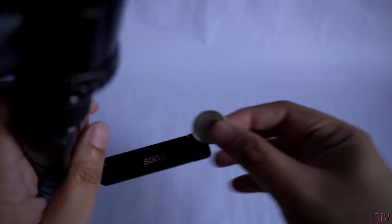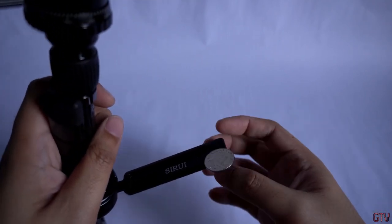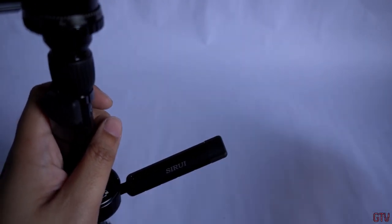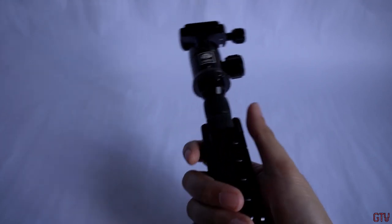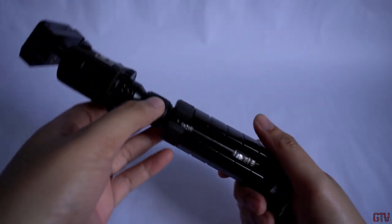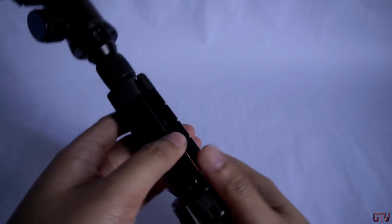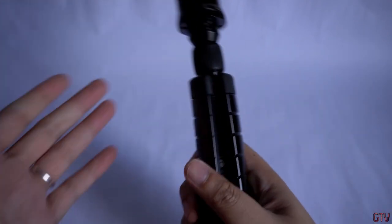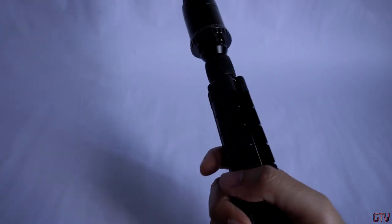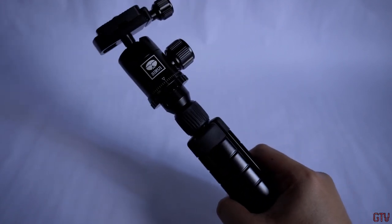Overall, I have nothing bad to say about this product. It looks high quality and it feels really solid and sturdy. The only nitpick I could find would be the weight. If Zerui can make the 3T-35K a bit lighter — maybe 50 grams lighter — without sacrificing quality, that would make it the most perfect vlogging tripod. But for now, this is the perfect vlogging tripod for me. This is Gino of GTV. Ciao.